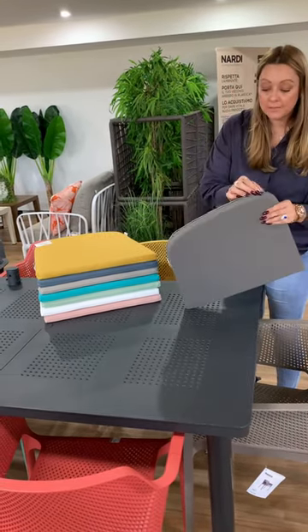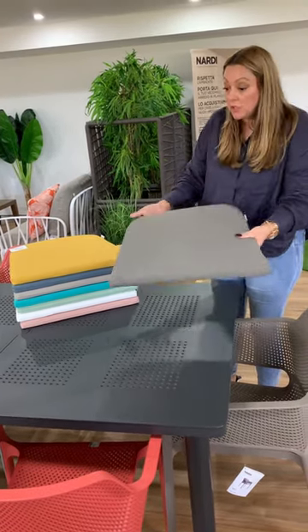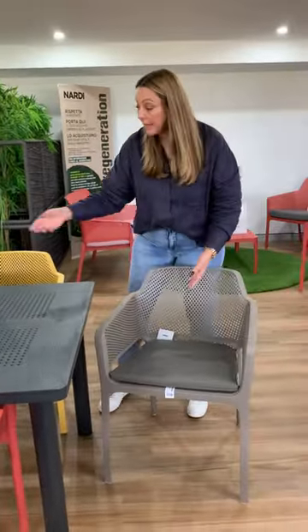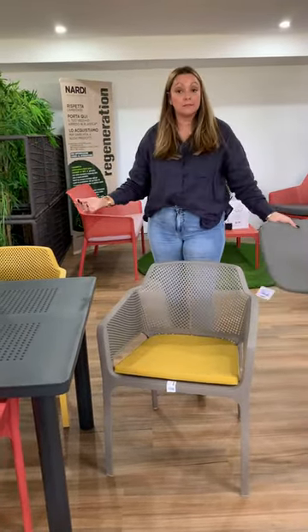We've deliberately done them as a stack so you can see the gorgeous colour palette. This is all an Italian-made outdoor acrylic fabric. All the covers you can unzip, you can machine wash, and you can clean them very easily. Feel free to come in, play around, and try each cushion out to see what colour combo you like — even if you're not sure what colour you want.